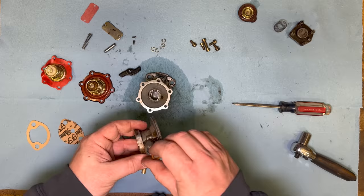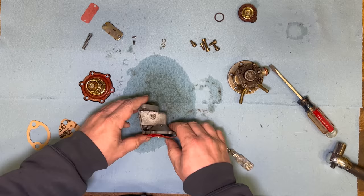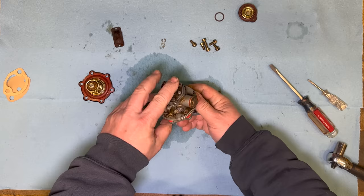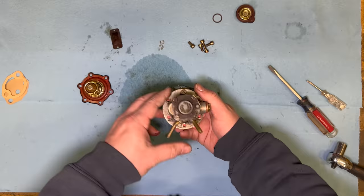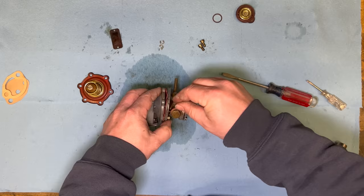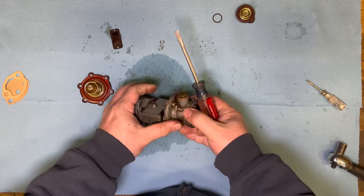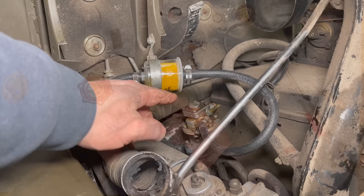Let's put it back together. I need to remember to clock this the same way it was before, and make sure the gasket isn't folded. I need to somehow get all of these layers to line up at the same time. Okay, I think I got it. Let's put it back in and see if we have a different result. Let's try this again — crank it over and see if we get fuel out there.